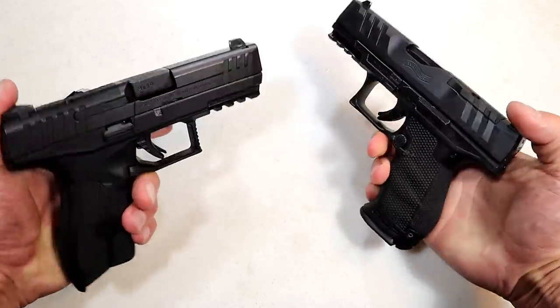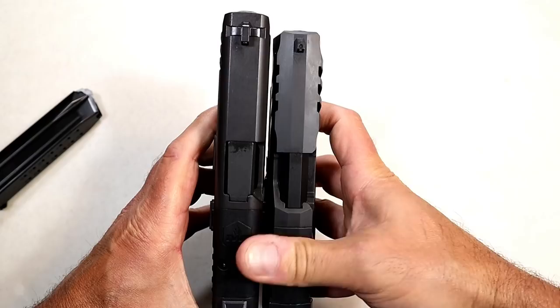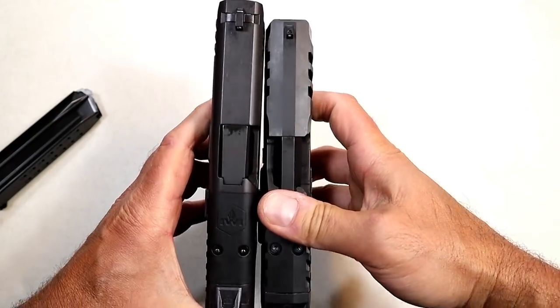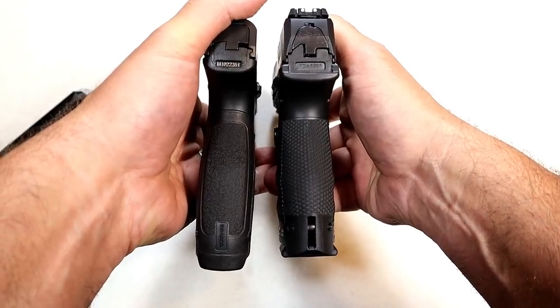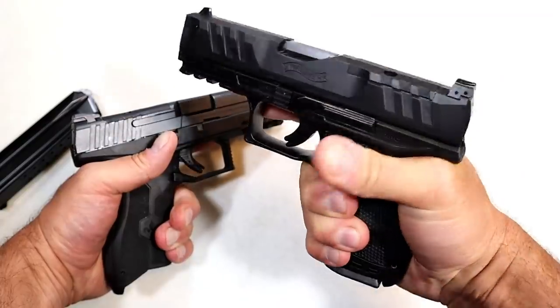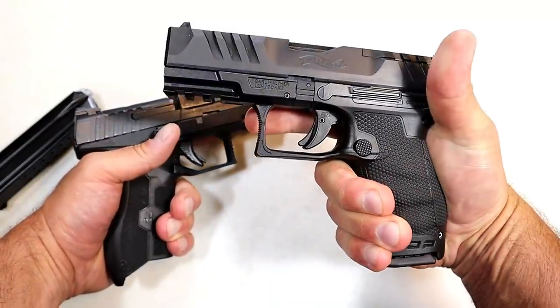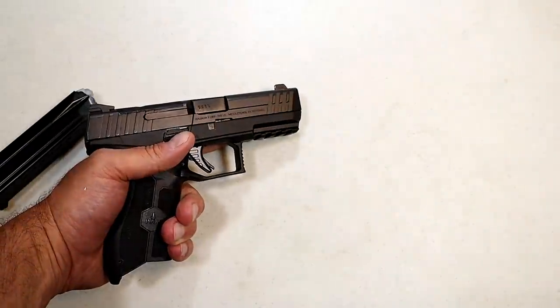Comparing to the Walther PDP — same deal here. You can see the Masada goes about a half inch longer in the slide, and the grip is a bit longer as well. The ergos on the Walther PDP are amazing though — it just feels so nice.